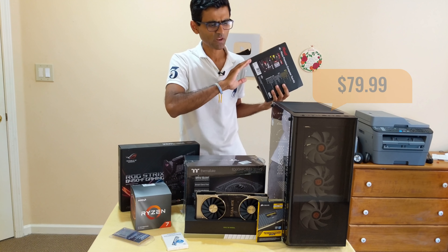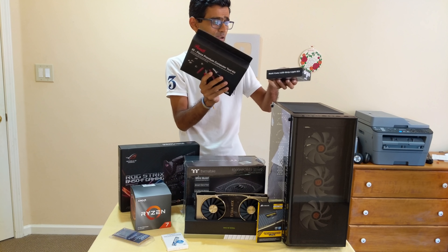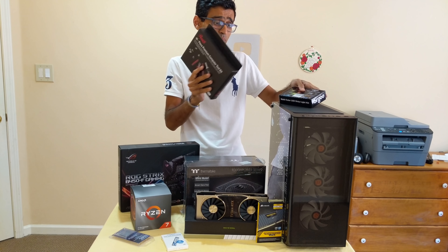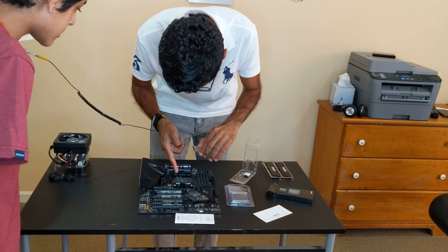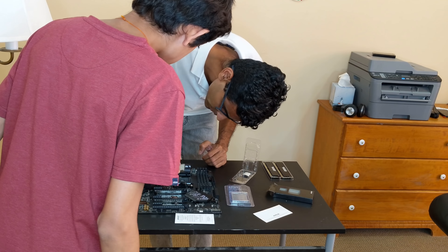And then the most important thing — the case from Thermaltake. It has nice three fans, some lighting, and it's a pretty fancy case. The links for all of this equipment are in the video description below. We'll start building now.